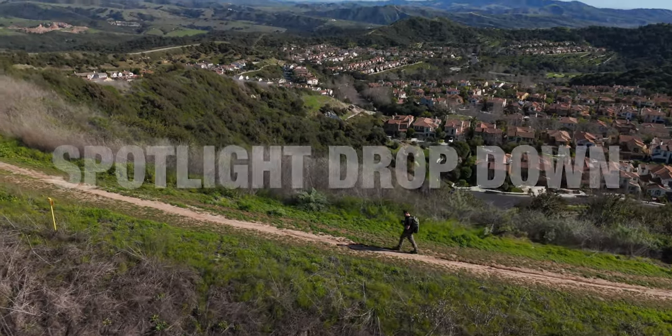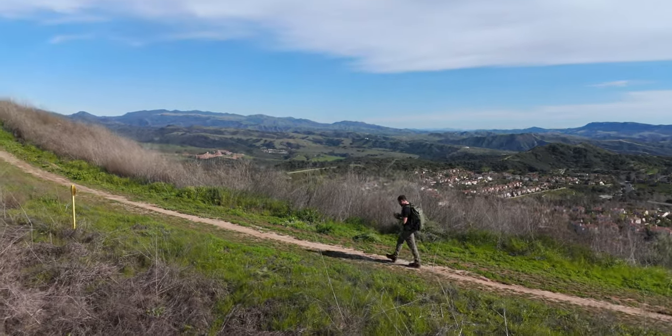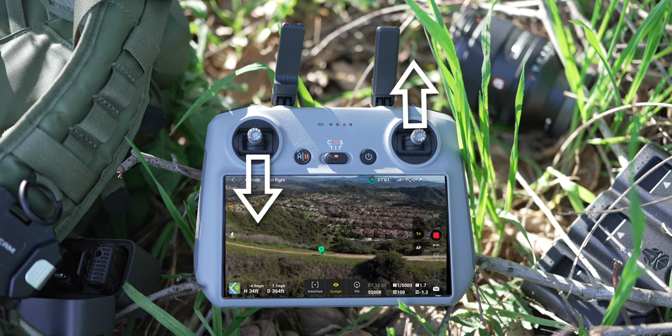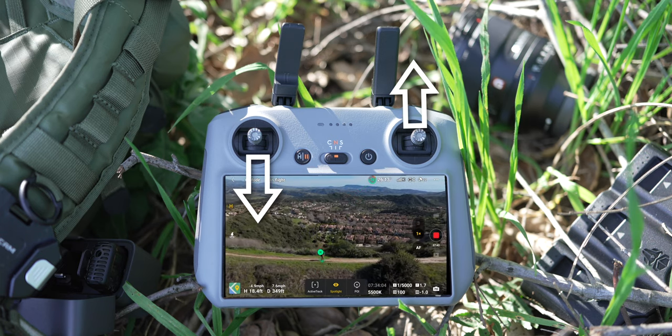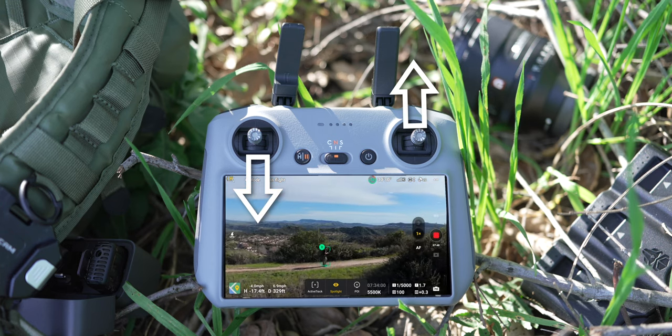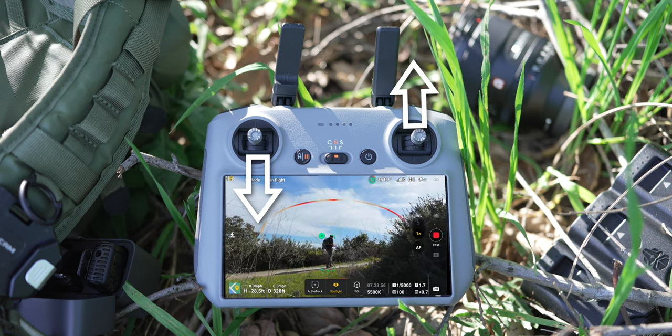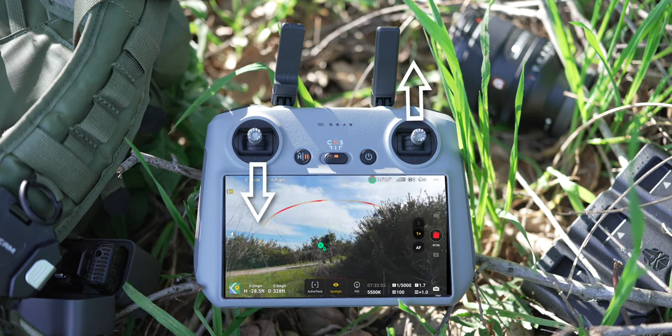This move is the spotlight fly in while descending. Start with a wide landscape-style shot, fly toward your subject but also drop your altitude at the same time. With spotlight mode tracking, the gimbal will auto-rotate to make sure your subject always looks good in the frame. Push forward on the right joystick while pulling down on the left joystick — you don't have to worry about the gimbal during this move.